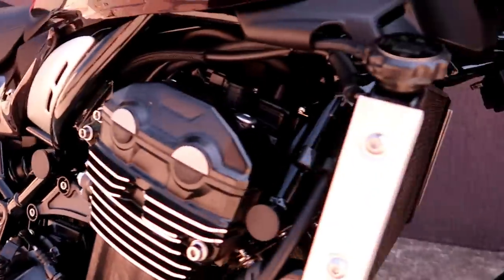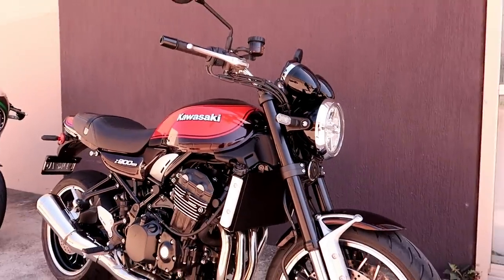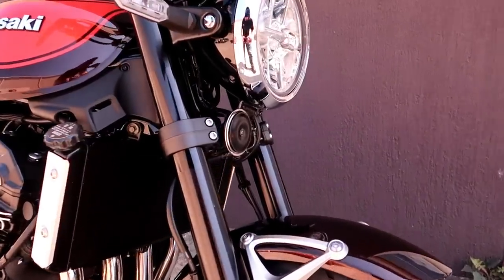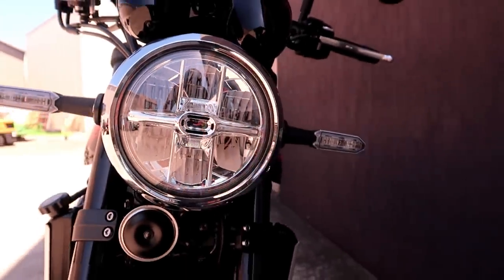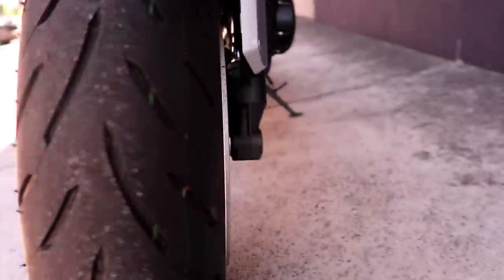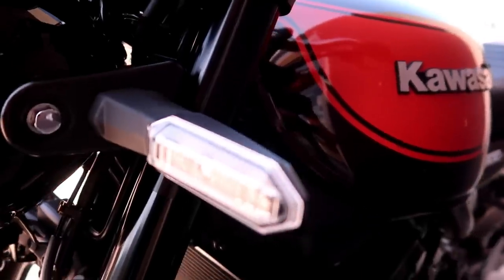Coming around the front, there's a nice big radiator. It does take away from the classic lines of the bike a little bit, but it makes the bike much more efficient and obviously the horsepower is crazy. Front headlight is LED, very bright at night. Coming down to the front wheels, double disc brakes on the front, single on the rear. LED indicators.